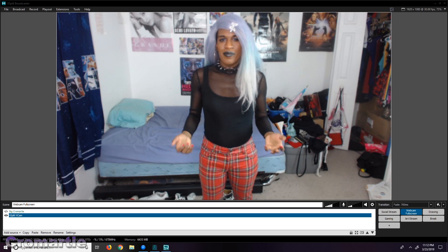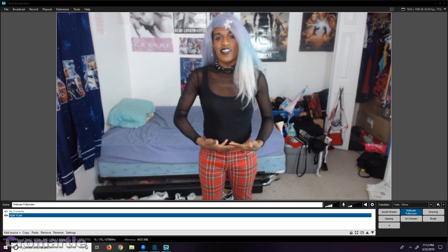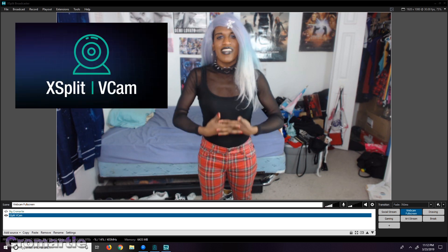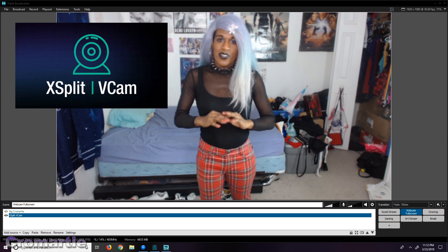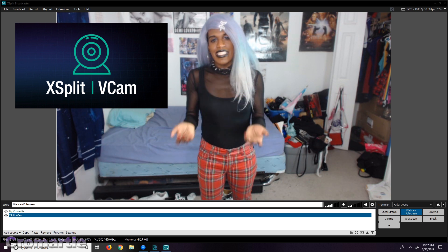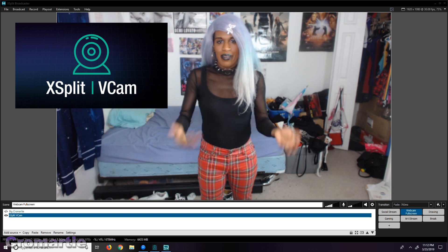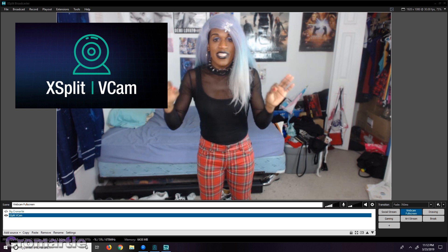I have had the opportunity to demo a fairly new piece of software by the name of XSplit VCam, which promises to blur, remove, and replace the background of your webcam without the use of a green screen.